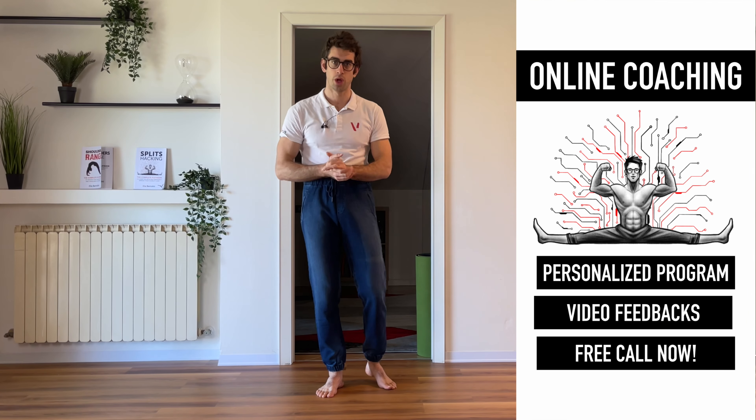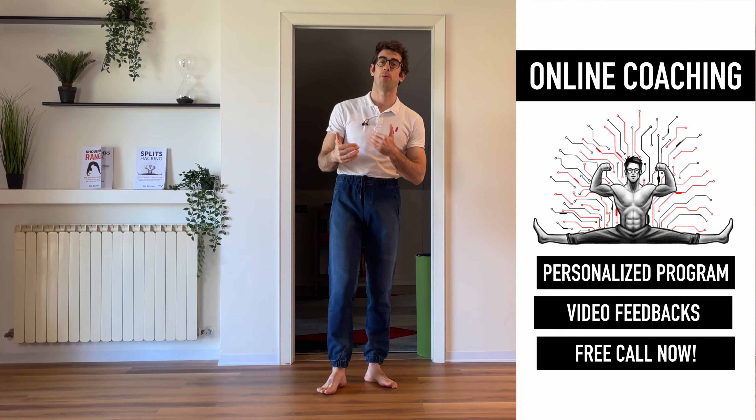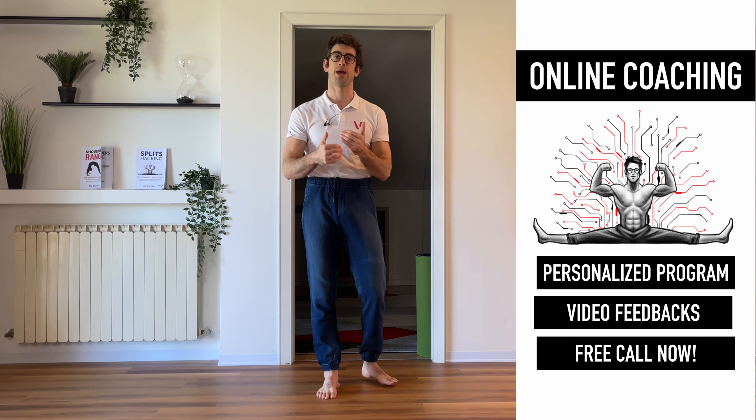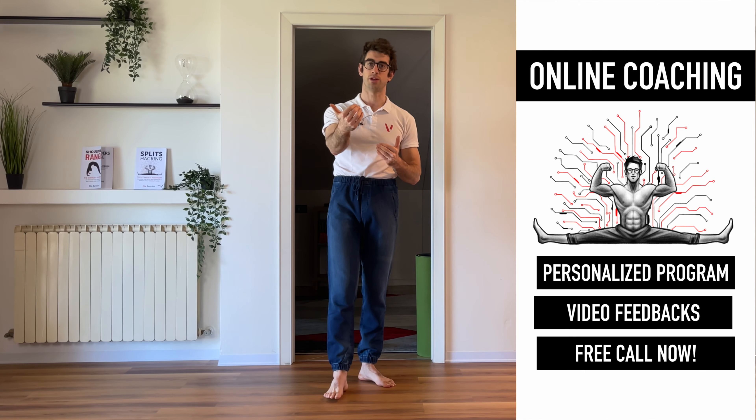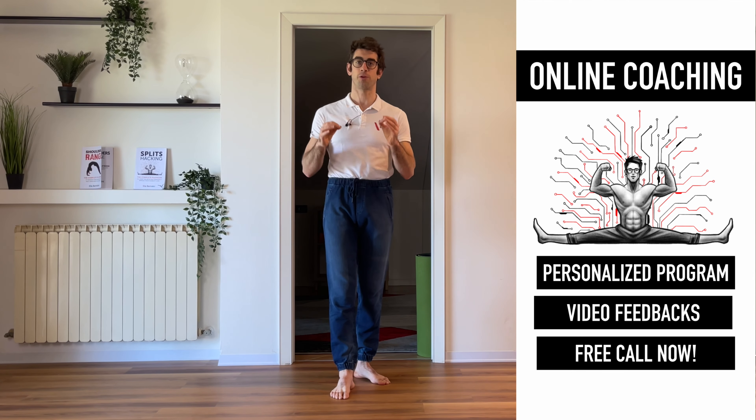Before I start, let me mention that if you want to work on your handstands and you're struggling to hold your handstand, I can help you with my online coaching program where we're going to make a program together and I can provide you weekly video feedbacks. If you want to start your program, you can have a free call with me by clicking on the link in the description down below.